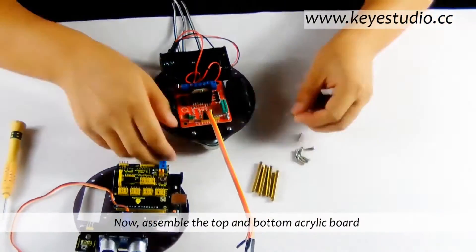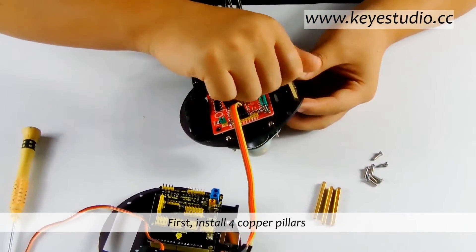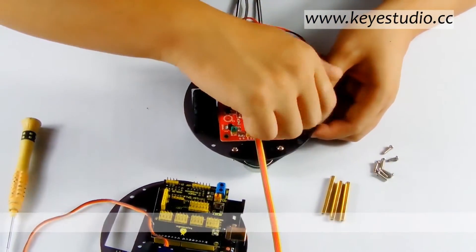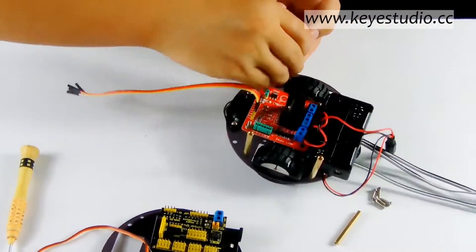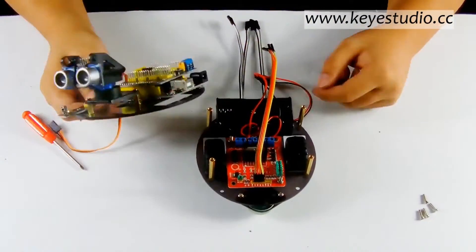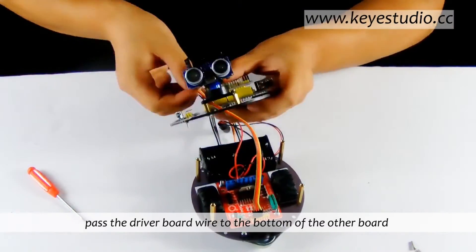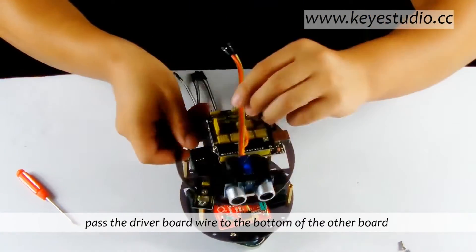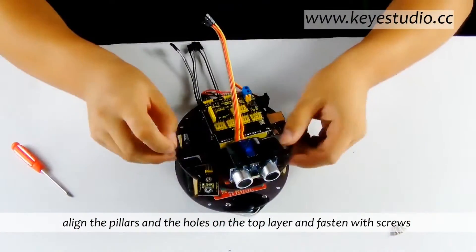Now assemble the top and bottom acrylic board. First, install four copper pillars. Pass the driver board wire to the bottom of the other board, align the pillars and the holes on the top layer, and fasten with screws.